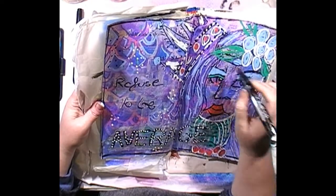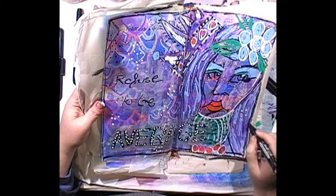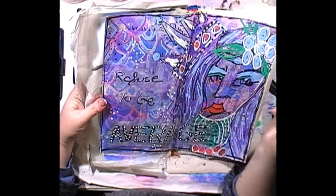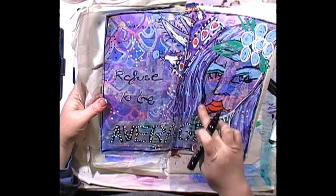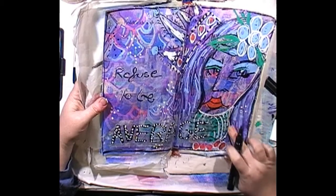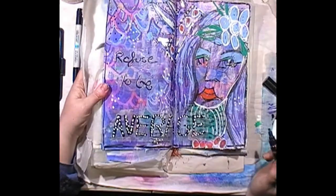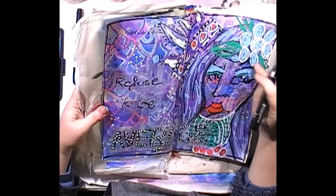The thing with art journaling is you need to know when to stop — and I probably should have stopped five minutes ago! Just wanted to make her face stand out a bit more. I don't know whether I've made it worse or whether I've made it better, but I am going to stop. I wanted to add a bit of shadow to the face to make her stand out — she seemed a bit two-dimensional. These paint pens if you're really quick you can actually smudge and draw with your finger.